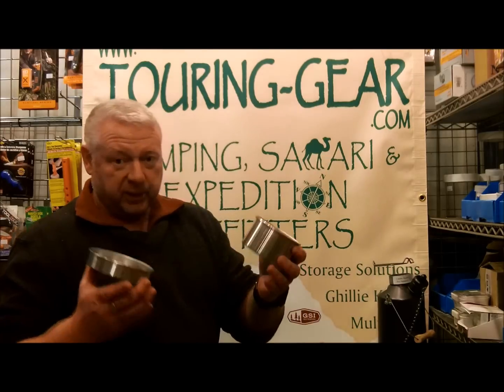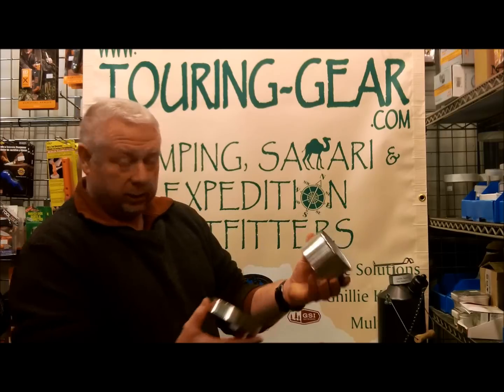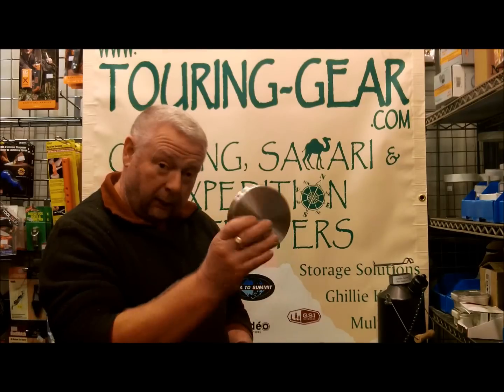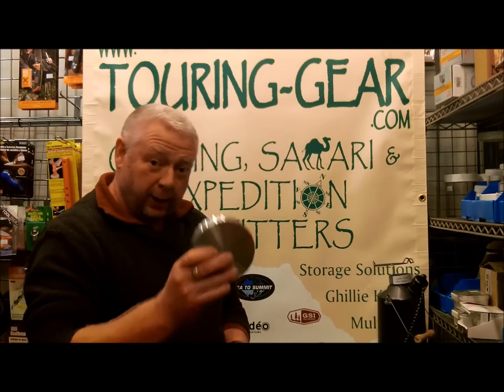But this is the standard aluminium version. As you can see, it's got no hard anodized finish. Hopefully that's all you need to know. If there's anything else, please get in touch with me. Thank you for looking.